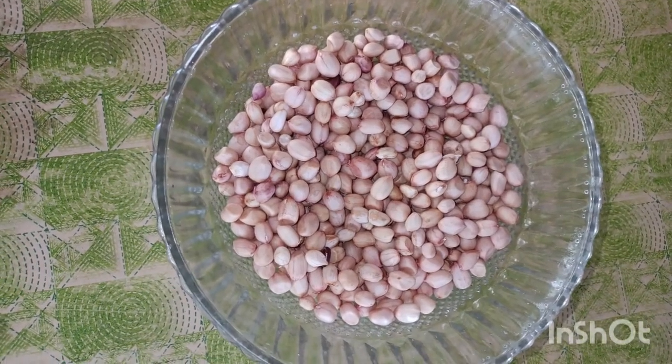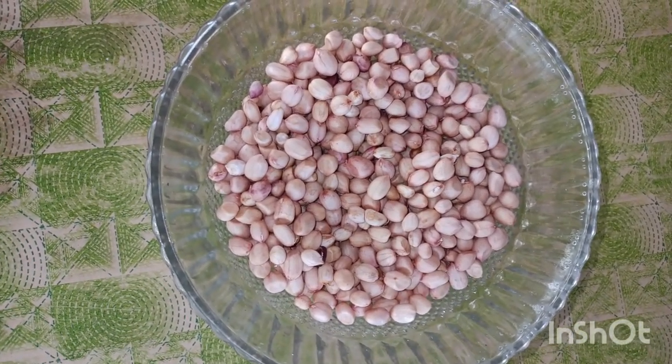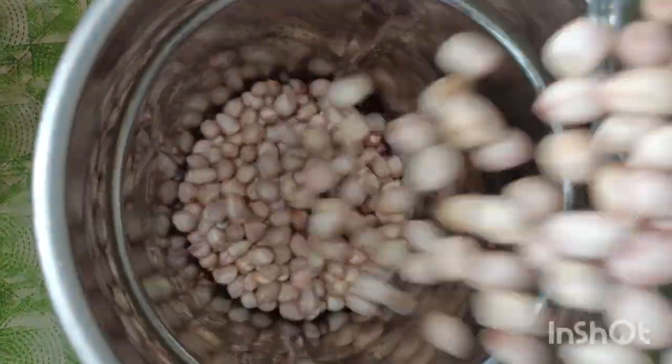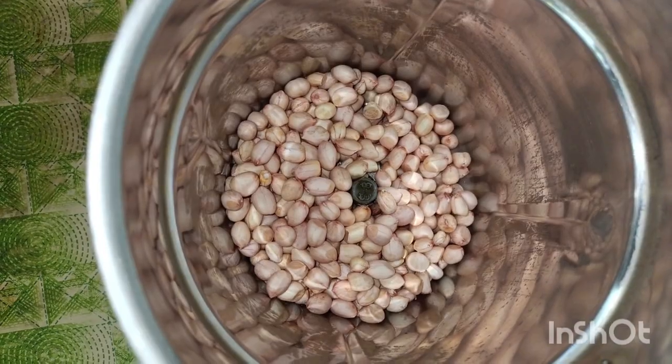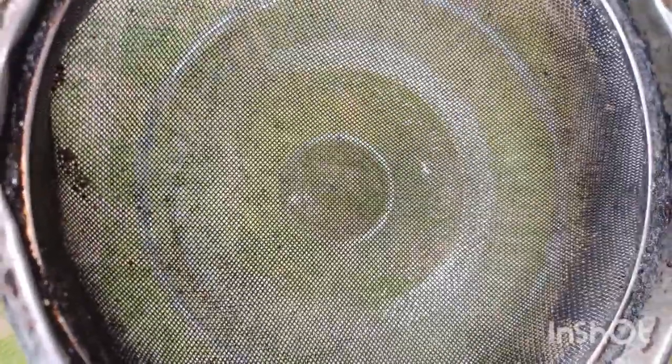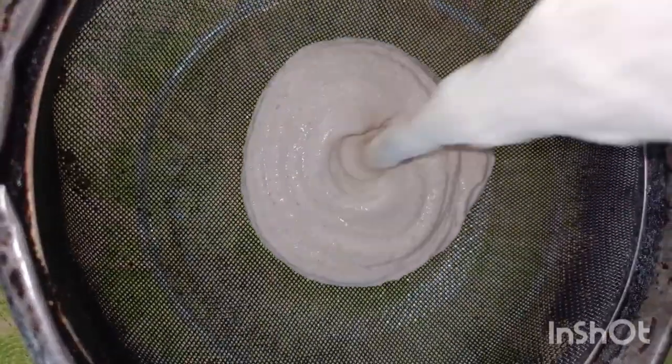Now we have some green leaves. We mix it in a little bit. We will add some green leaves to the leaves.